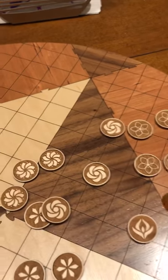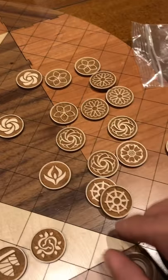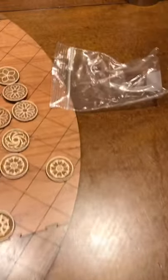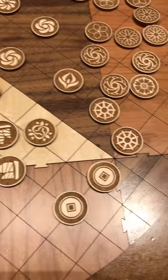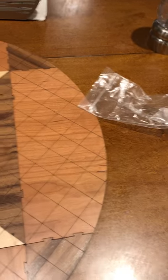You can look at the designs all day on the app or the website, but seeing them in person — so these are the regular version, and I'll show you the negatives later, the darker ones. Seeing these in person is just fantastic. Guys, totally worth the money. It is certainly worth the time to design those other tiles. Totally worth the money.